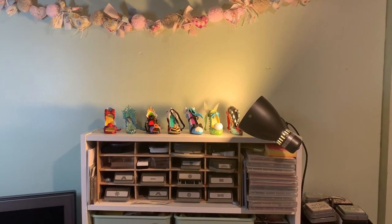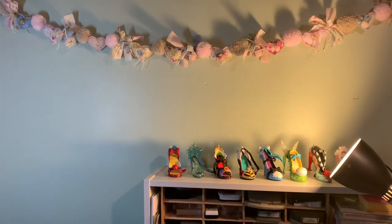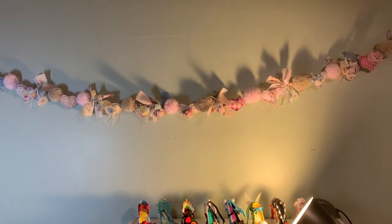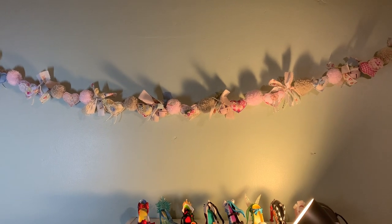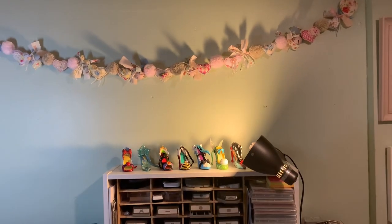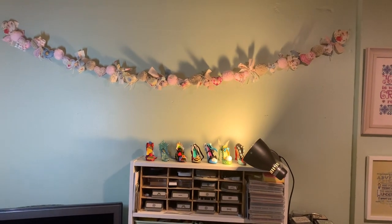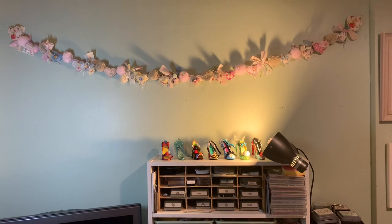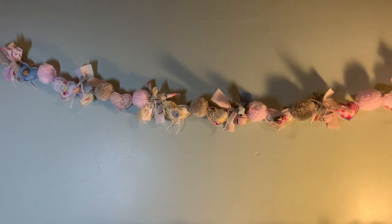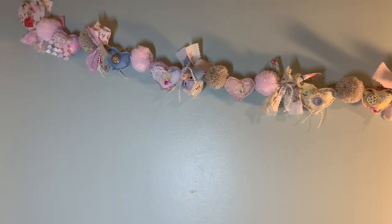Hi everybody, it's Lisa and welcome to my craft room. I am here to show you my shabby chic fabric and pom-pom garland, which I have been working on for the past few days and it's hanging up in my craft room. I'm going to try and move back without making you all feel dizzy. Apologies because I am doing this on my phone with a selfie stick.